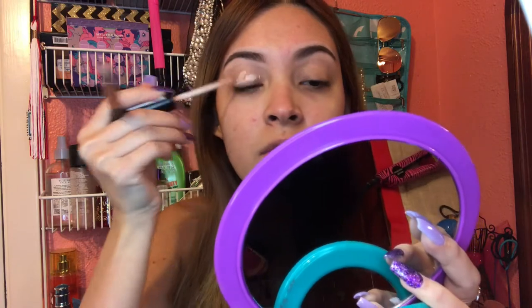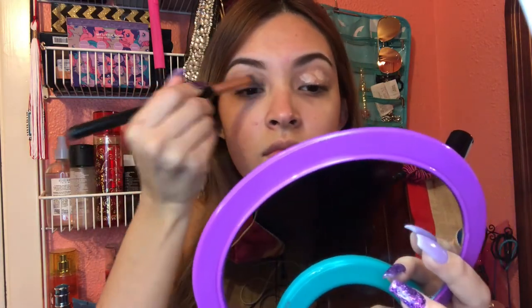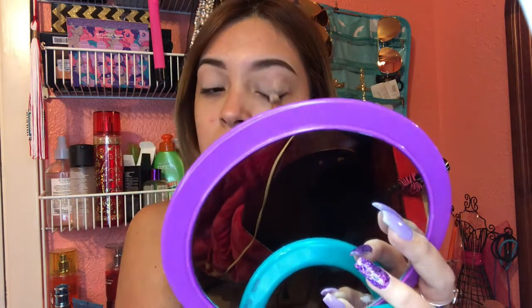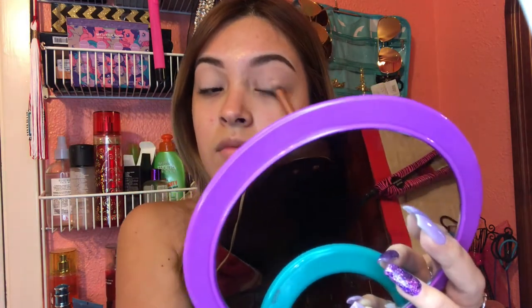I'm going to switch to a bigger dome brush so I can set my eyes — it makes it a little bit faster rather than using the small thin brush. I already set my eyes and put tape because I like my eyeshadow look a little bit cleaner and more precise. For today's tutorial I'm going to be using the Morphe 35O2 palette.